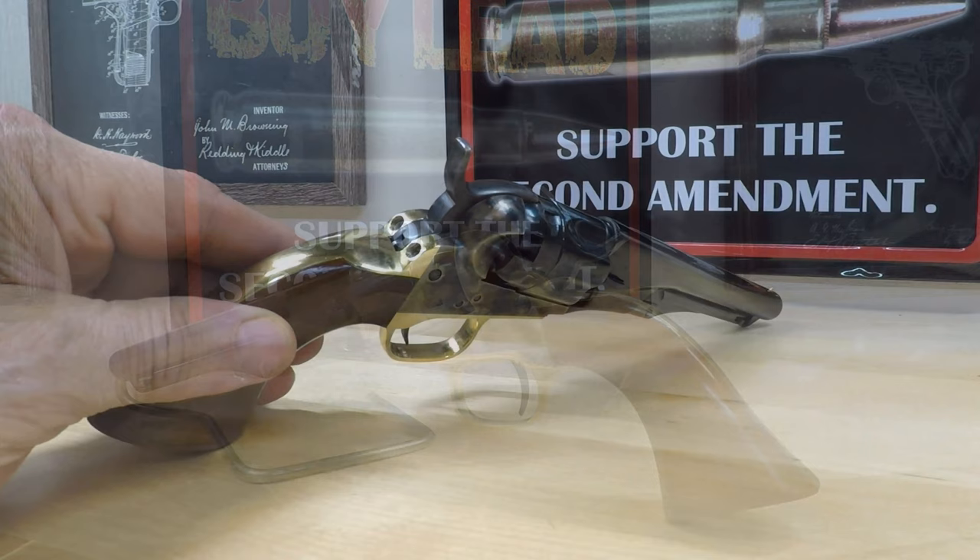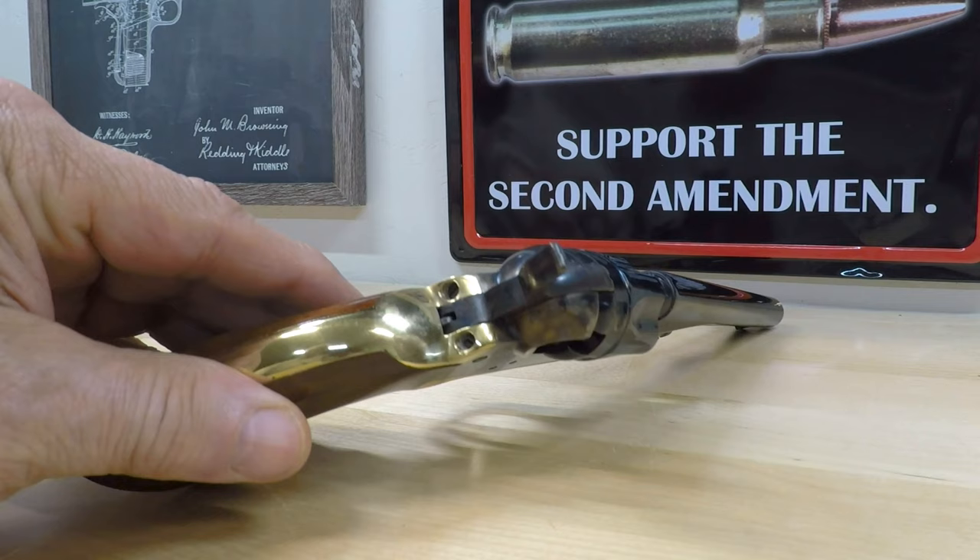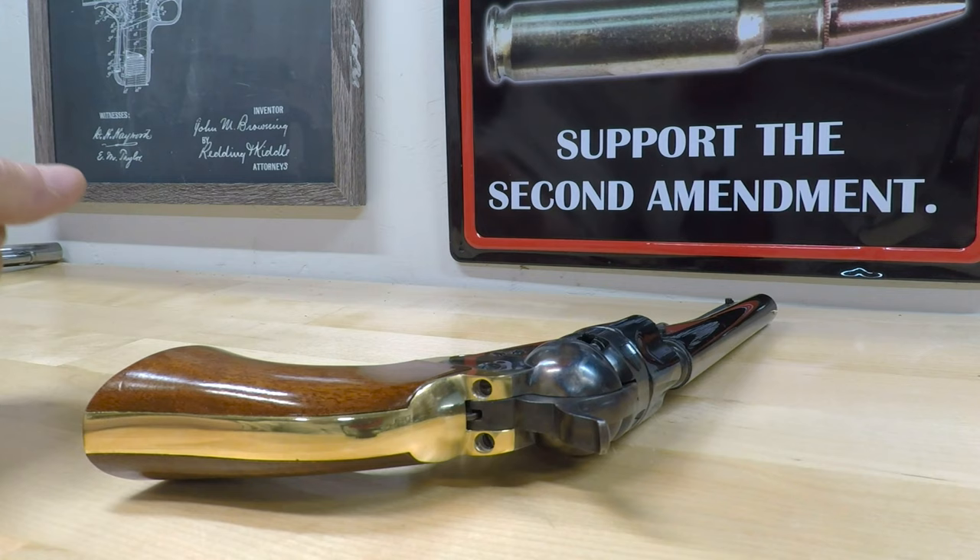From 1862 until 1873, some 28,000 of these revolvers were produced at Colt's Patent Firearms Company in Hartford, Connecticut. Later, many were converted to fire metallic cartridges, which means for collectors, finding one in original and unmodified condition is going to command a premium price.